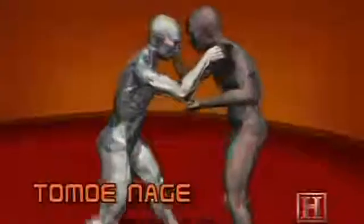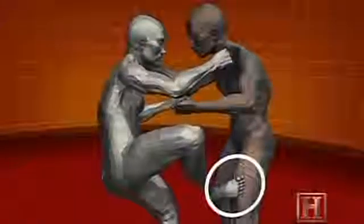The sacrifice throw is a simple lesson in conservation of energy — the stronger the opponent attacks, the further he gets thrown. It works like a catapult where your opponent's momentum supplies the counterweight. The faster he's going, the further he's going to fly, and the harder he's going to land.